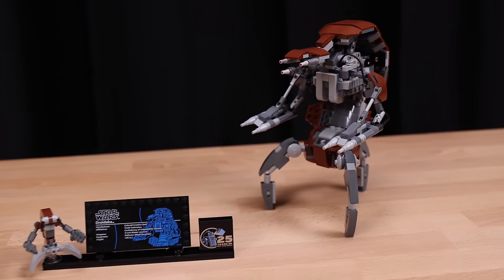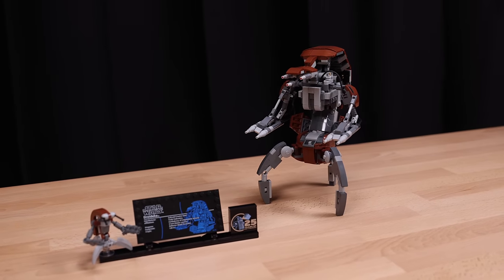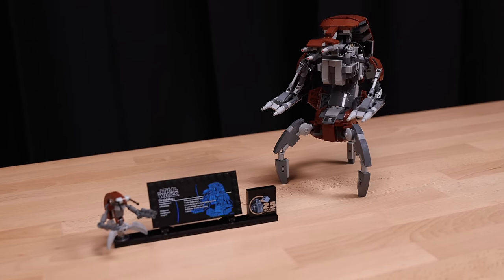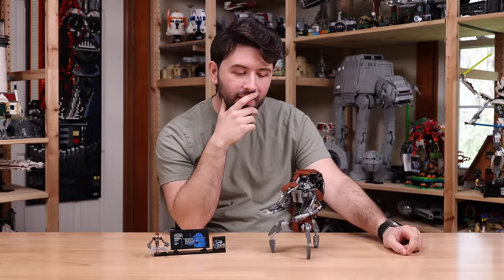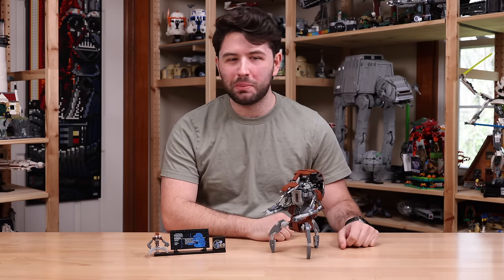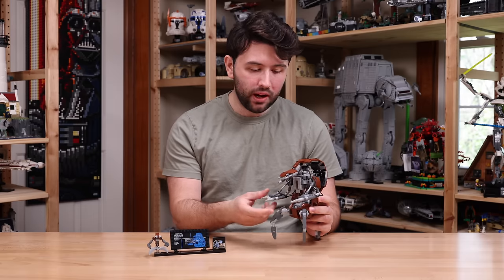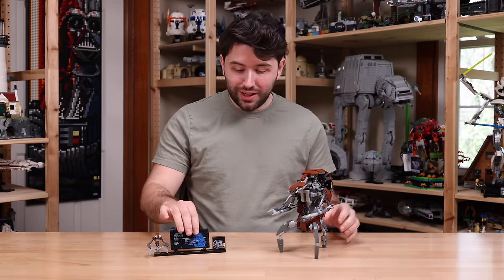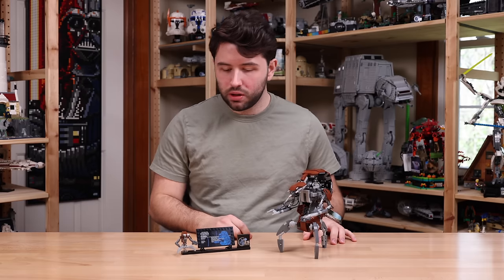As a giant prequels fan, it's amazing to finally get a prequel-based brick-built droid set, and I think the droideka looks really good and very accurate. Though in person, I don't know why it's not as interesting to me — it's just a feeling. The minifigure-scale droideka is also a little bit of a letdown. It's a good set — it replicates the style, shape, and function of the droideka, and you can turn it into the ball though it's a little awkward. I do like this little stand; it matches the rest of the LEGO Star Wars droid sets we've gotten over the past five-plus years.